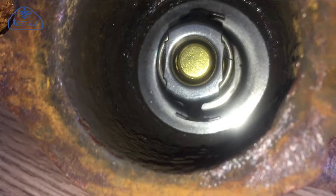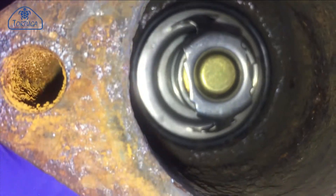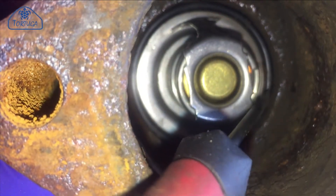The new one simply pushes into the recess inside the thermostat housing. Once in place, a rubber o-ring secures the thermostat in position.